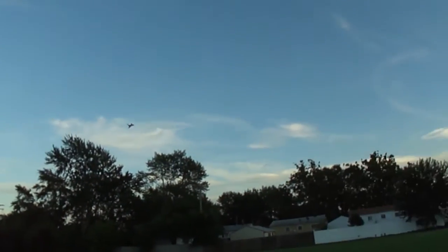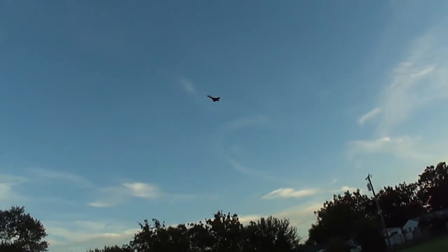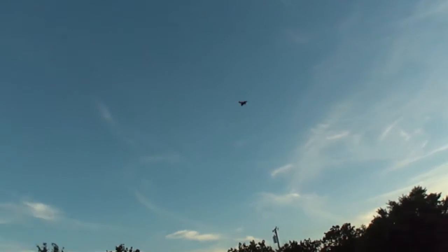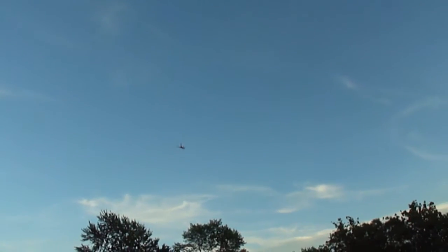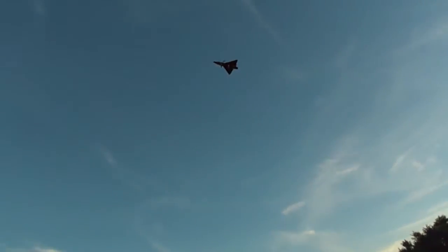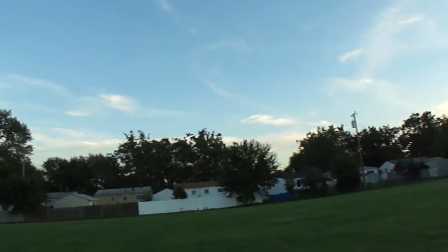You can see the thrust vector and it works awesome. I almost climbed straight up too. You can see it on the top of the wall — it's a lot of power.